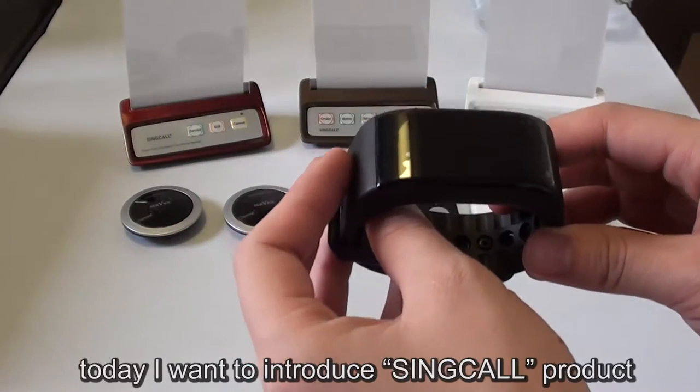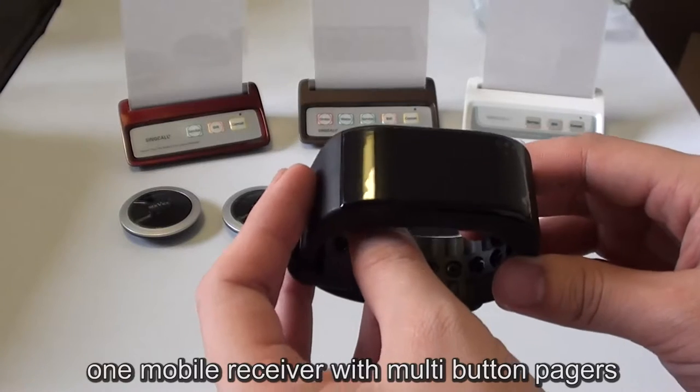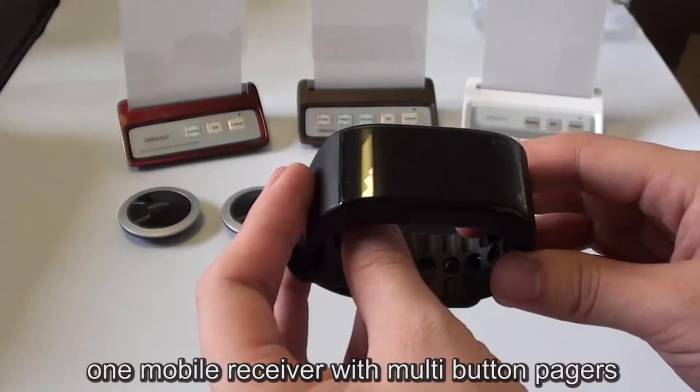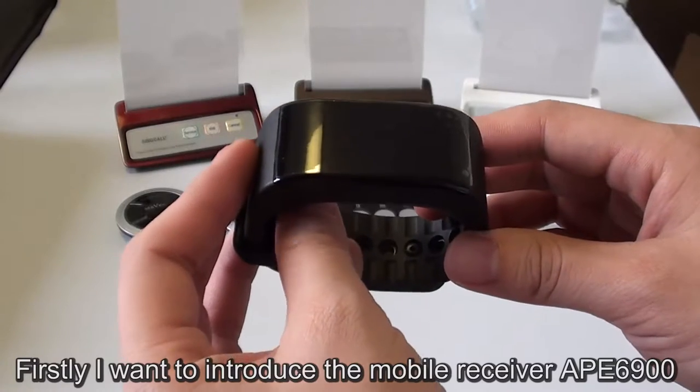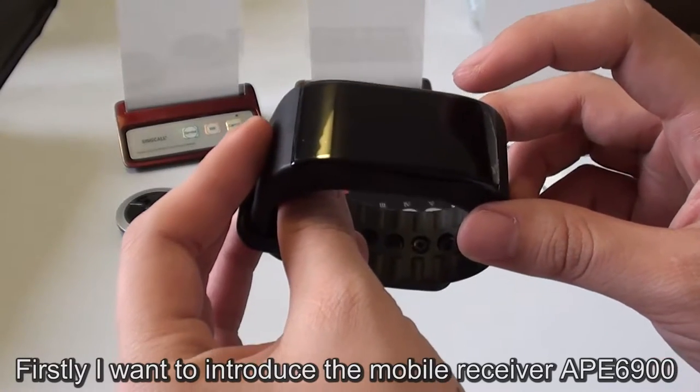Welcome to the video. Today, I want to introduce ThinkCopra data, one mobile receiver with multi-button pagers. Firstly, I want to introduce the mobile receiver, APE6900.